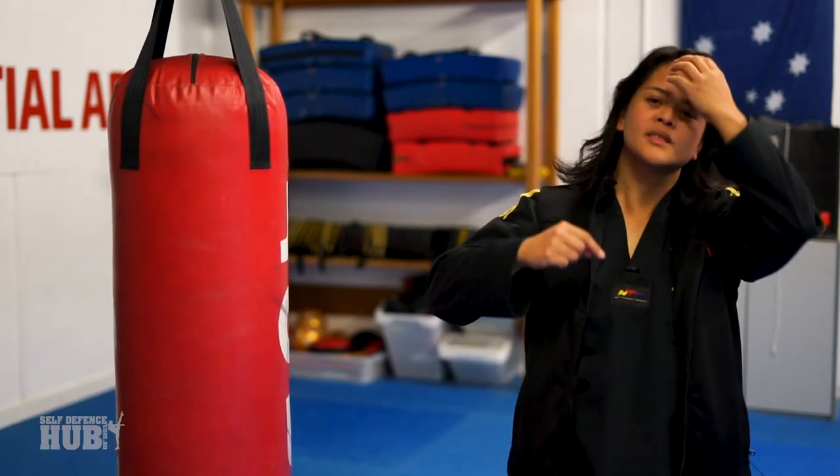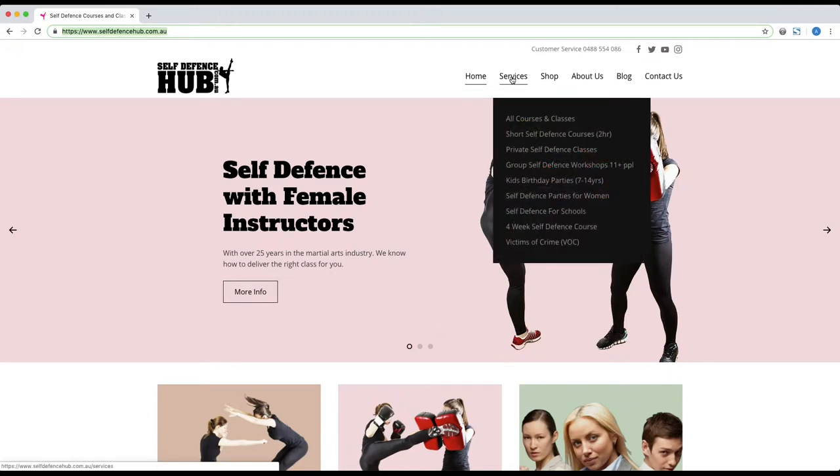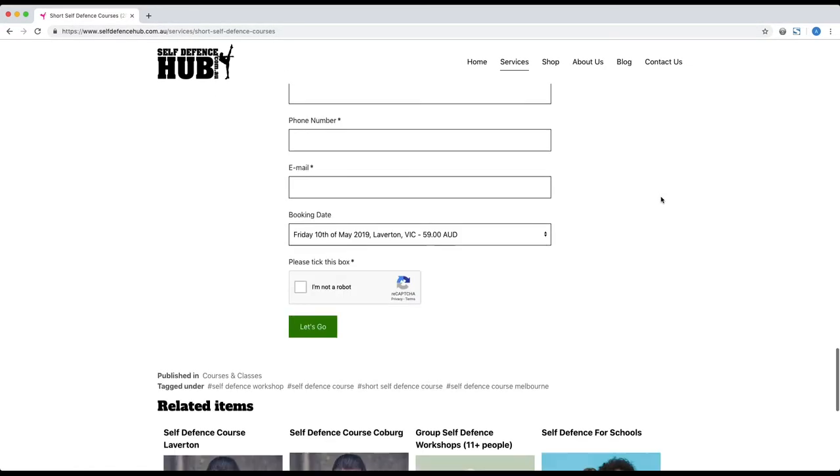Tipful Tuesday. If you're in Victoria, Australia, go to selfdefencehub.com.au and you'll find some courses we've got available. We hold them regularly — short self-defense courses. We've got a couple going in North Cobag and also Laverton at this stage, and we will be moving to different areas in Victoria. Make sure you check out selfdefencehub.com.au.